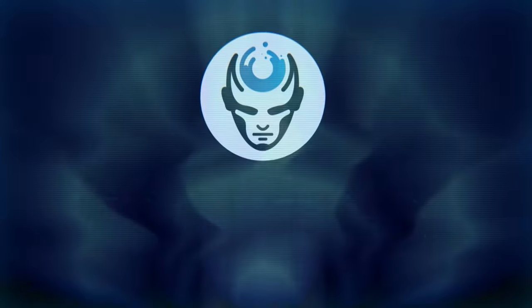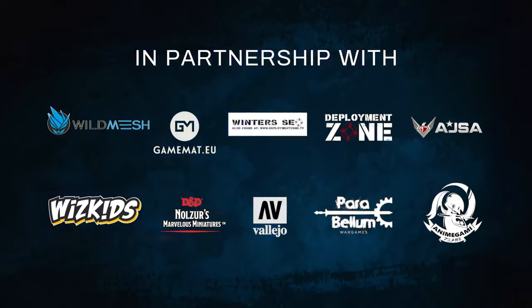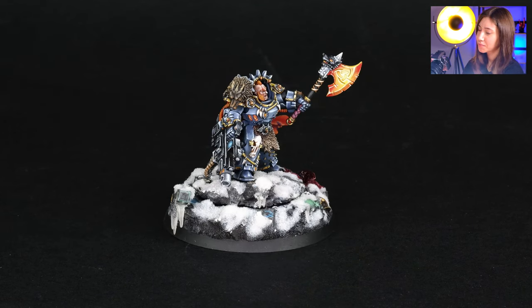Hey guys, this is Nisa from Den of Imagination and today we're going to talk about one of our finished projects, Warl Red Blade. Here in this project we have one mini and he is Warl Red Blade, and this is a level 6 plus plus mini — level 6 with some upgrades.